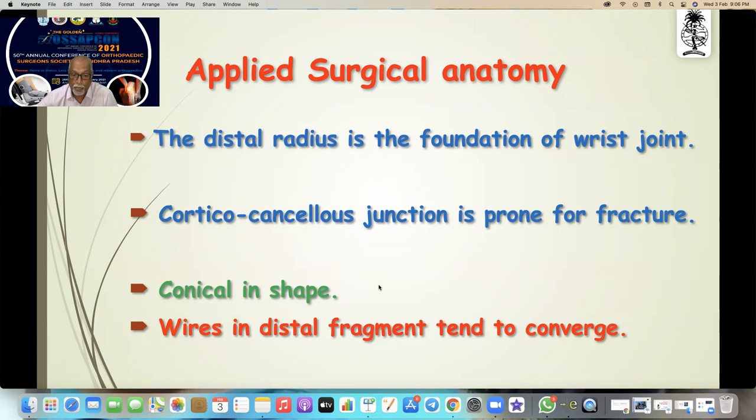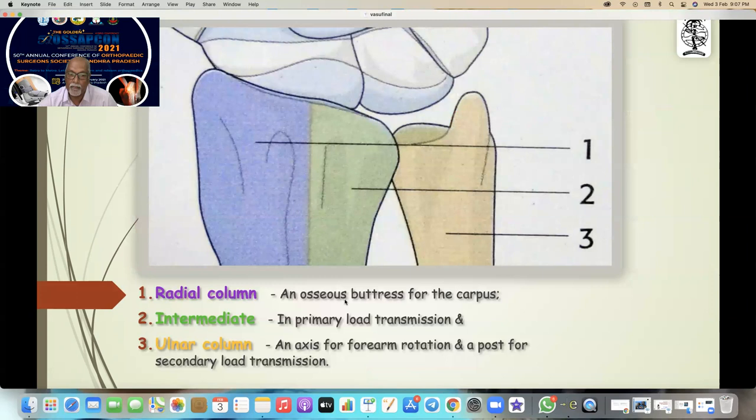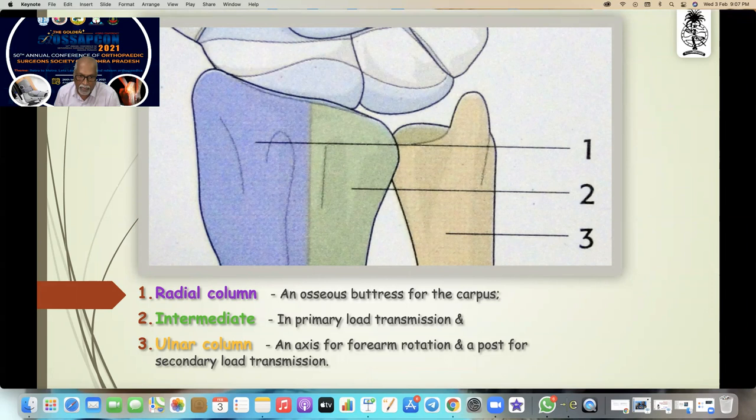The shape is like a conical shape, and whenever you put a wire in the distal fragment, because of the conical shape, they tend to converge at the fracture site. At the fracture side it is not three wires — it's just one big wire. If the wire is unstable, reduction is unstable — you can see pins getting infected or loosening out.